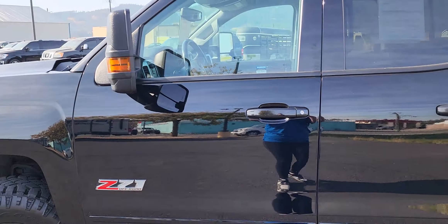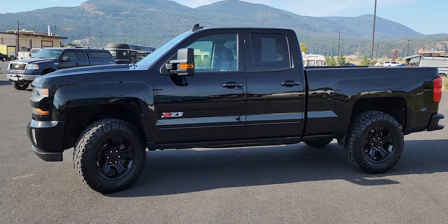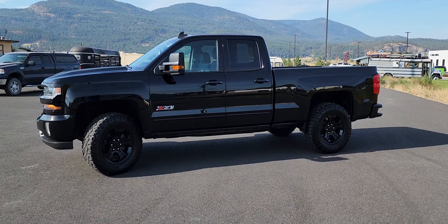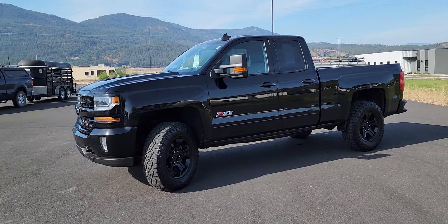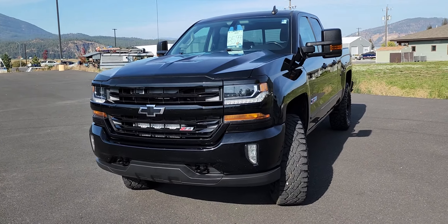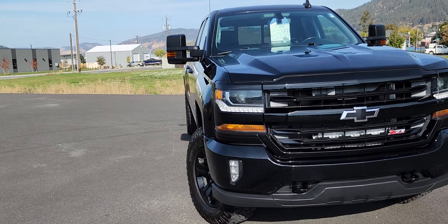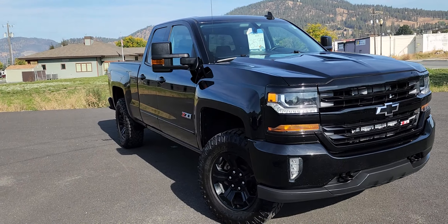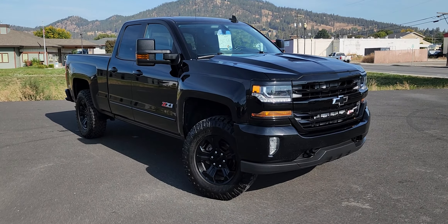This truck comes with our four-year, 48,000-mile powertrain warranty. We offer free delivery up to 500 miles of our dealership as well as mobile test drives up to 150 miles of our dealership. This is just one of several Chevys, Fords, and Dodges that we have on our lot, so if you're interested just give me a call — my cell is 509-690-6636. Have a great day!